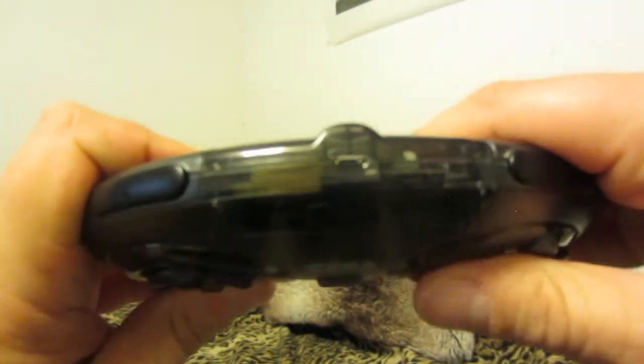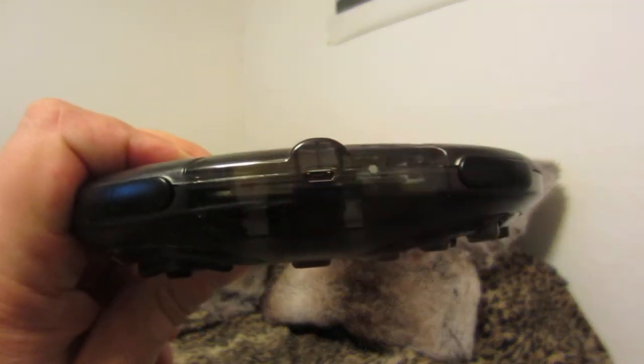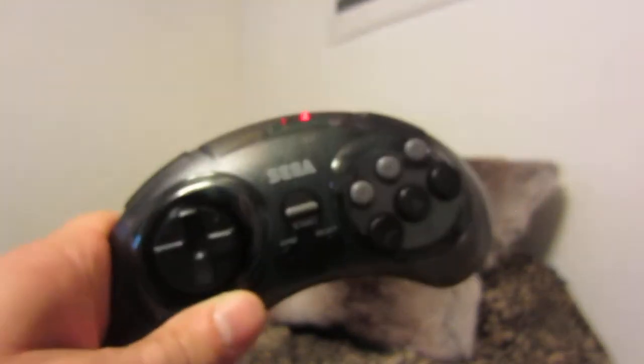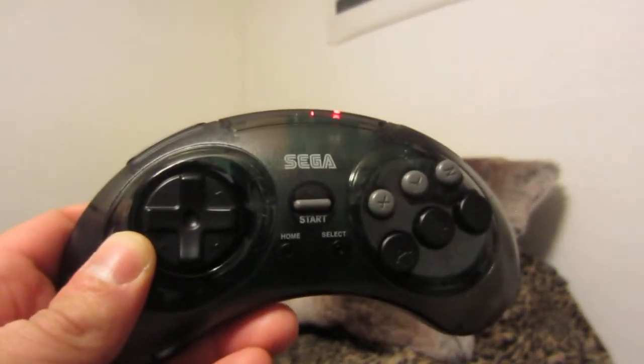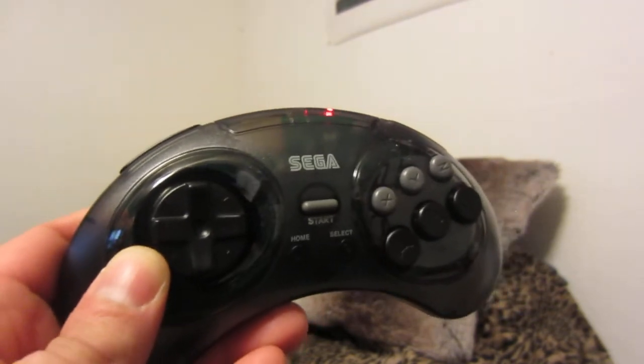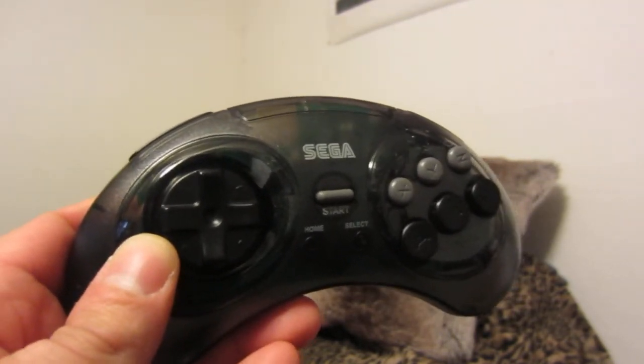I'm running this off whatever charge they put in at the factory — I haven't charged it myself yet, but I will be doing that very soon. I really enjoyed trying this out on my original Model 1 Sega Genesis.